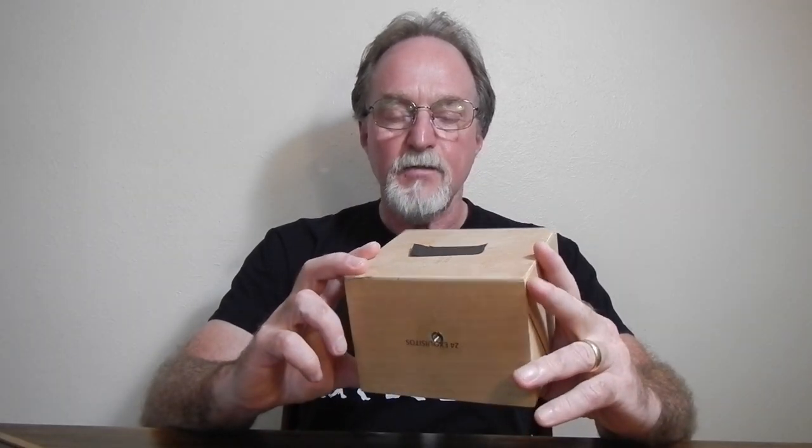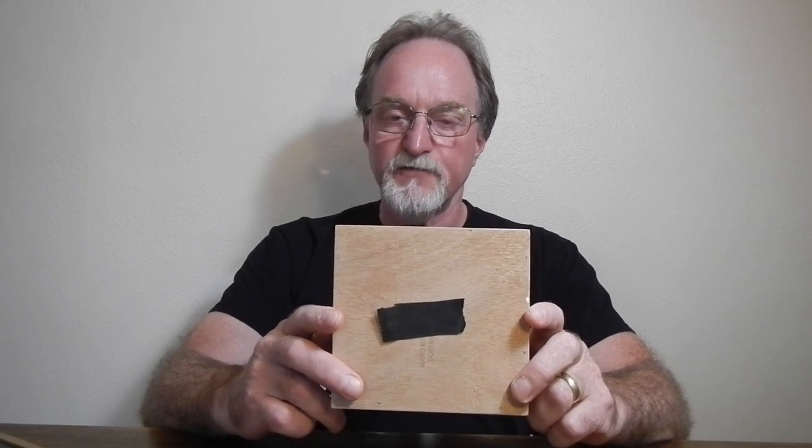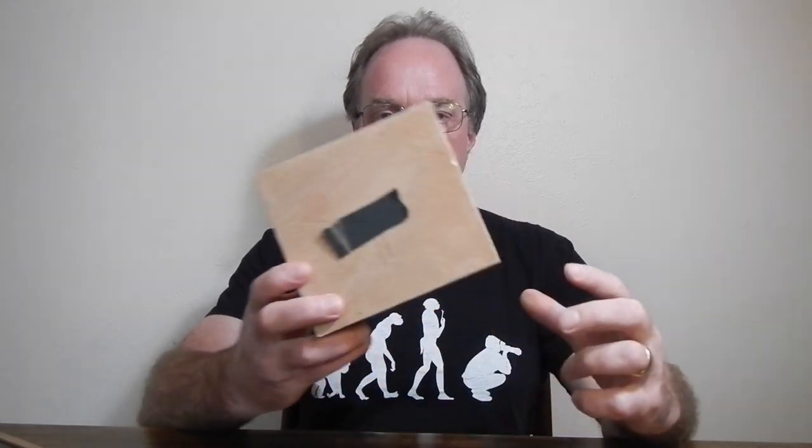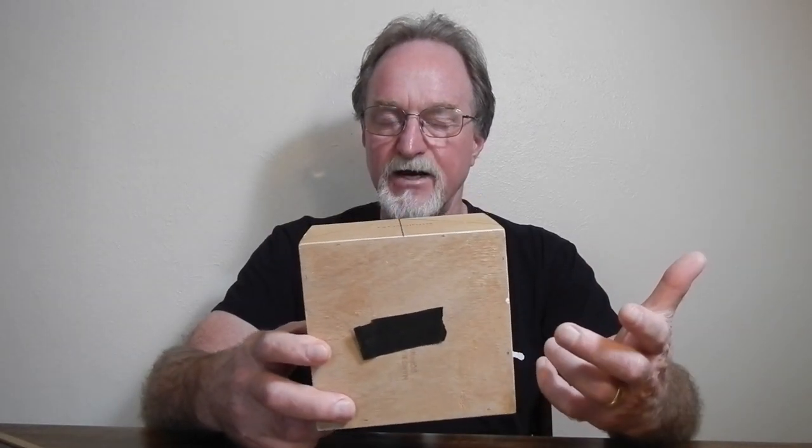Hello, everybody. Our next camera was my entry for the 2019 Worldwide Pinhole Photography Day. It's a cigar box. I documented it pretty well as I put it together, so this will be kind of a narrated slideshow, mostly.